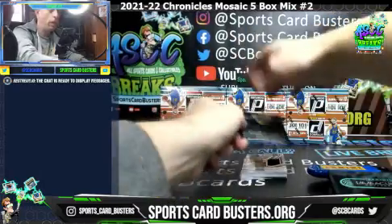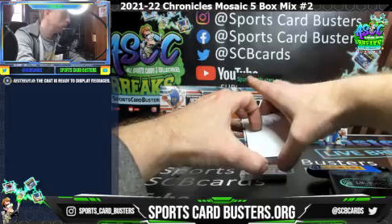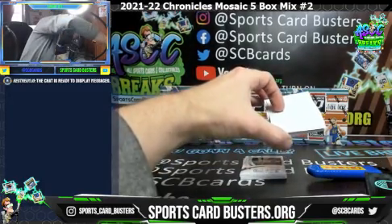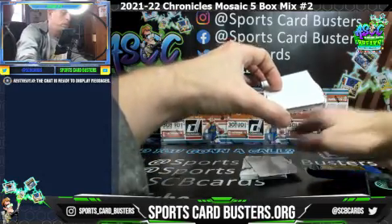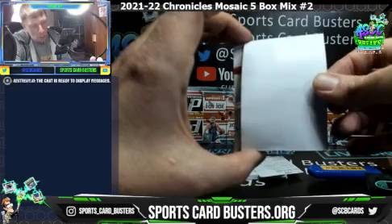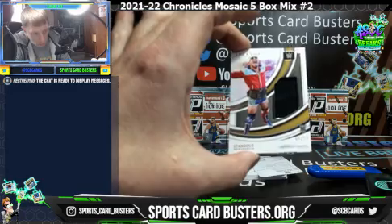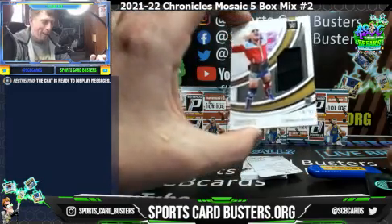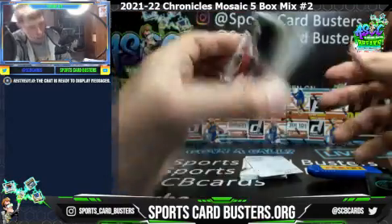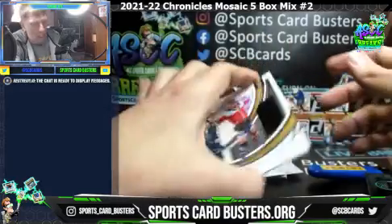Okay here we go - looks like a woman. Wow, standout memorabilia numbered to 99 - Carmelo Hayes! It's not a chick, I thought it was like a design or something. Numbered to 99, rookie patch. Carmelo Hayes, it's an NXT Standout.